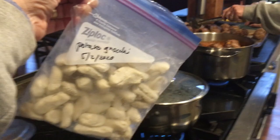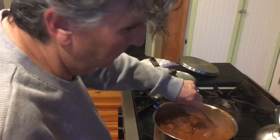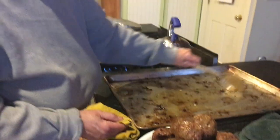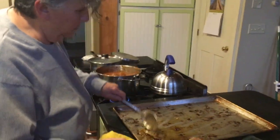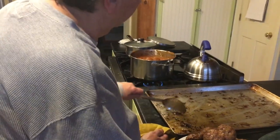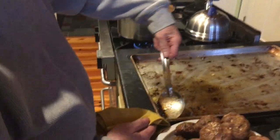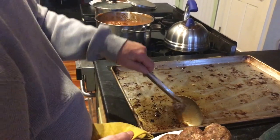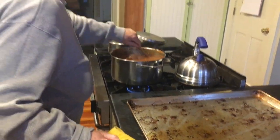Here are the potato gnocchis that we made last week, and I'm mixing up the meatballs in the sauce. We're not going to put in all the oils, but we're putting in all the meat drippings because that also adds flavor to the sauce — just a little bit adds a little flavor.